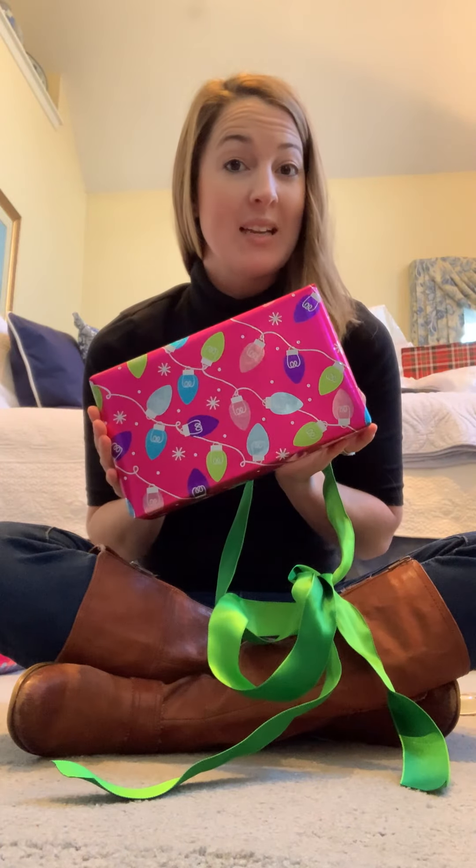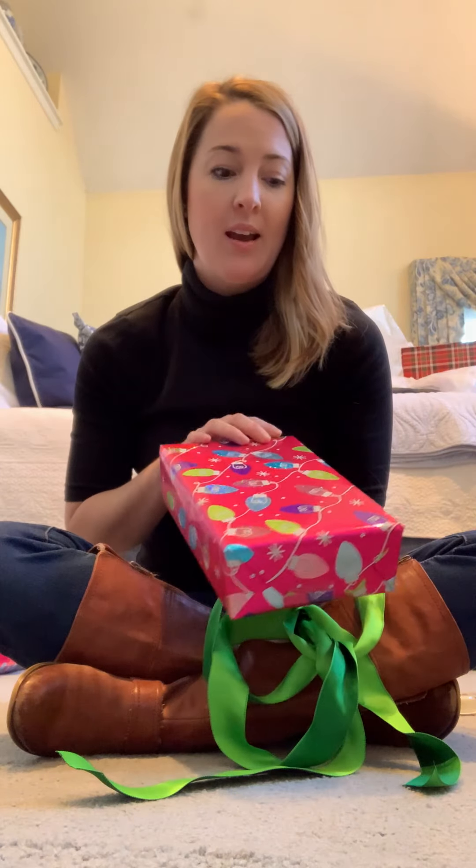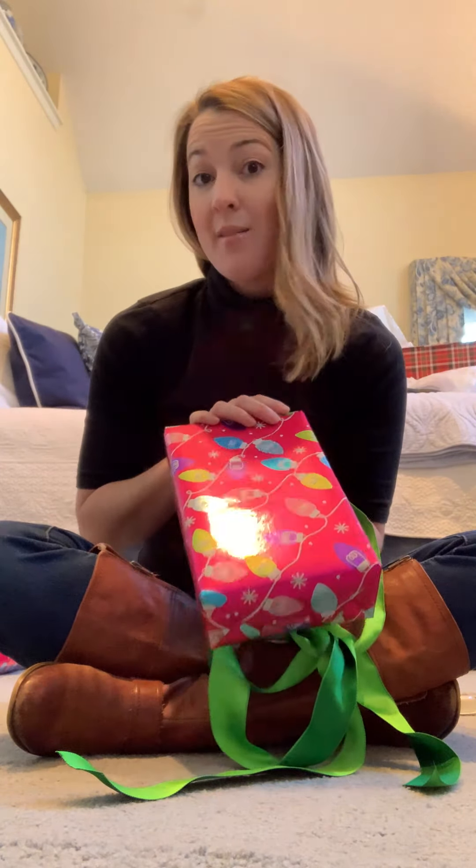I hope you liked it and I have the full tutorial on my blog step-by-step that I did last year. So go check that out.